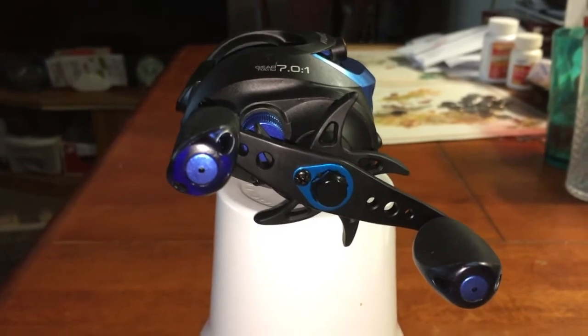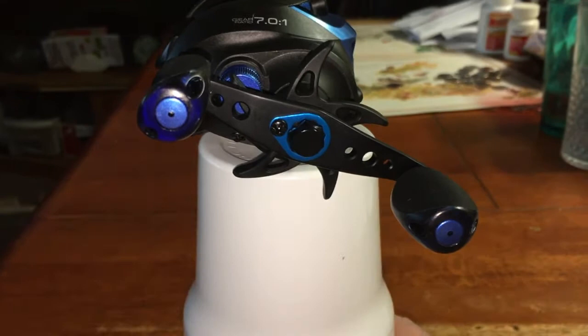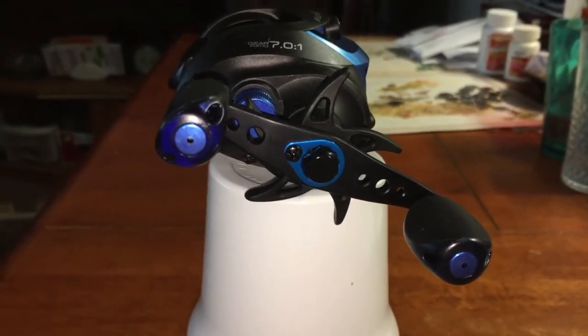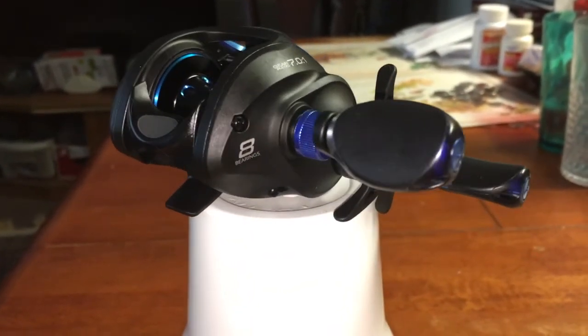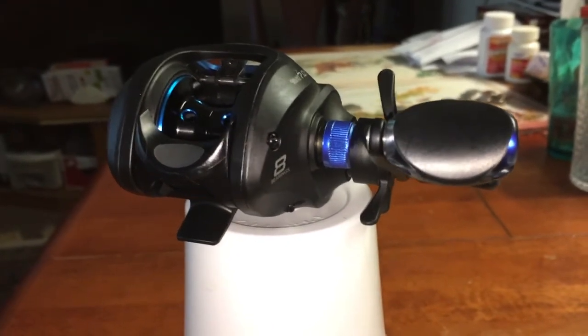It's a 7:1 gear ratio and there's the carbon fiber handle right there. To turn it, behind that is the star drag — very nice blue accents. It has eight bearings. There's the blue knob to set your lure and adjust that for any lure to cast.